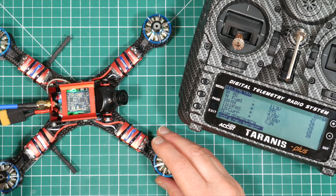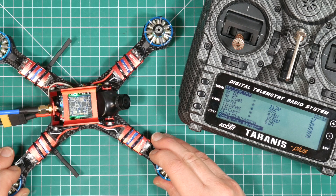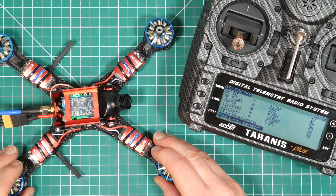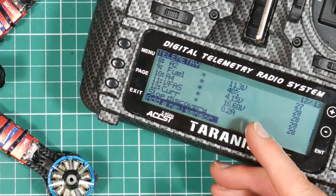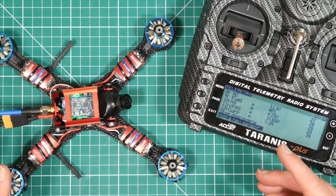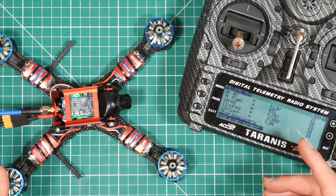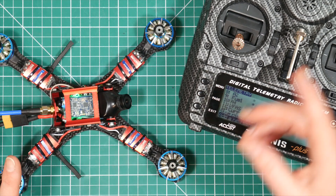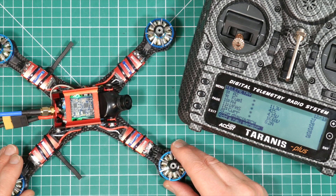If you're using an X4R receiver, you're all ready to go. But if you've used a smaller XSR, there may be another gotcha. If you look at the sensor values, you'll see an asterisk flashing every time a value is updated — if they aren't flashing, the data is only being updated once when the flight controller reboots. There's actually a bug in the XSR firmware that causes this, so you'll need to flash the latest fixed version. I'll leave a link to the download you need, and I've got another video that explains in detail how to flash receiver firmware.